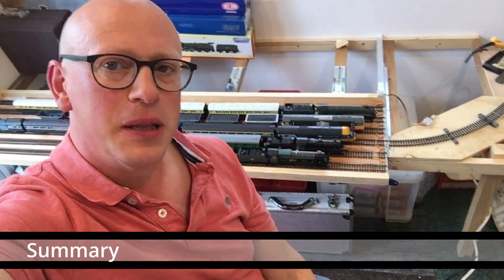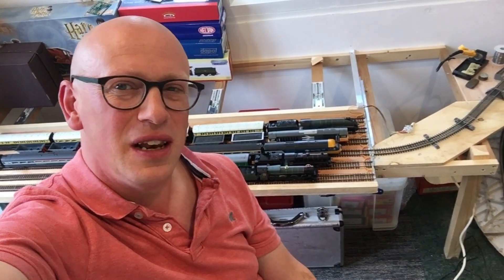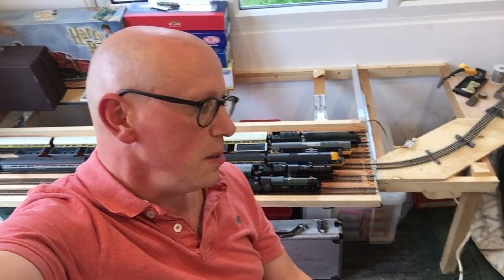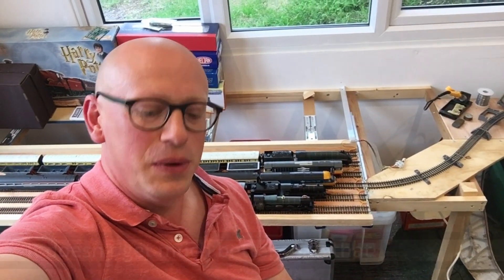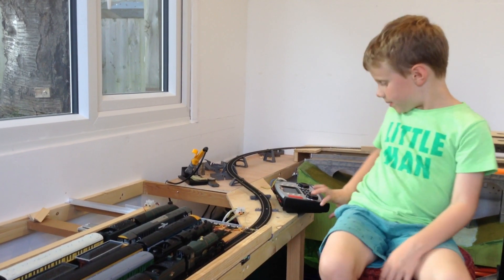Thanks for watching our video about building the model railway traverser. You can see it's fully loaded behind me now, and we've been using it for a couple of weeks. I'm pretty happy with how it's turned out. If I were to improve the design, one thing I'd like to include would be some kind of isolation mechanism, so that only the track lined up with the escape road is live — we haven't driven any trains off the edge yet, but that could happen. So do please subscribe to our channel if you want to see more progress on our railway layout. There's lots more happening behind the camera that we'll show you soon. Thanks for watching!